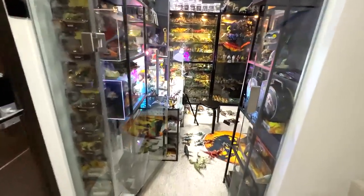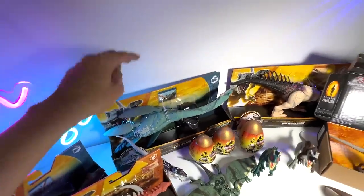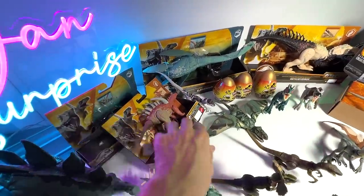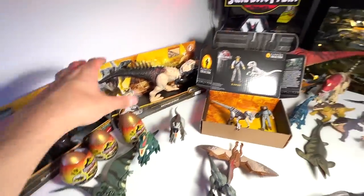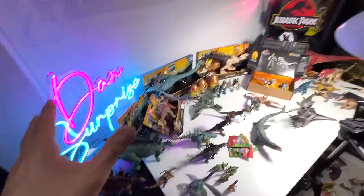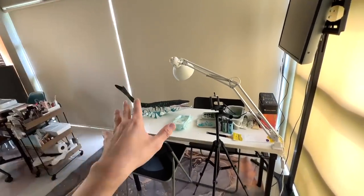Hey guys, welcome back to another Saturday video — the most epic video of the week! Today we will be unboxing and reviewing the two new gigantic trackers: Elasmosaurus and Bistahieversor. We also have two Strike Attack figures — Gigantspinosaurus and Prestosuchus — some eggs to open, the Dr. Alan Grant and Velociraptor Hammond Collection figure, a Mosasaurus from Papo, and some blind bags. At the end I'll show a quick update of our Mosasaurus repaint.